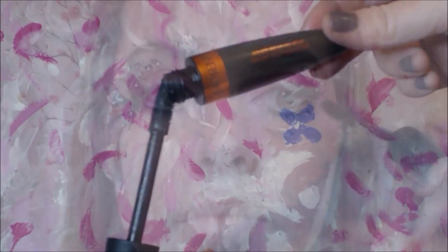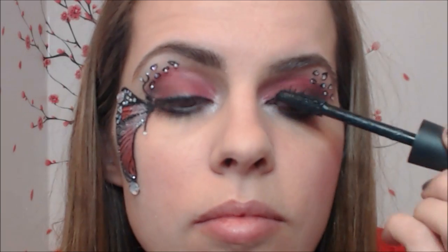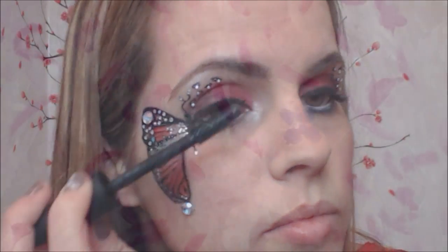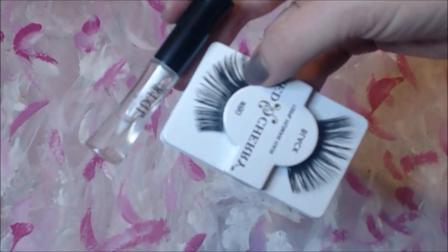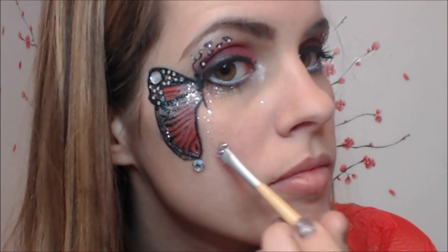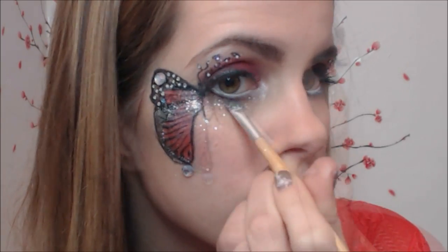Now let's do our lashes. Lightly apply mascara on your upper and lower lashes. Then let's add the false lashes — I'm using Red Cherry number 80. You can also add some sparkles under your eyes and on the side of your butterfly for some extra sparkly look.